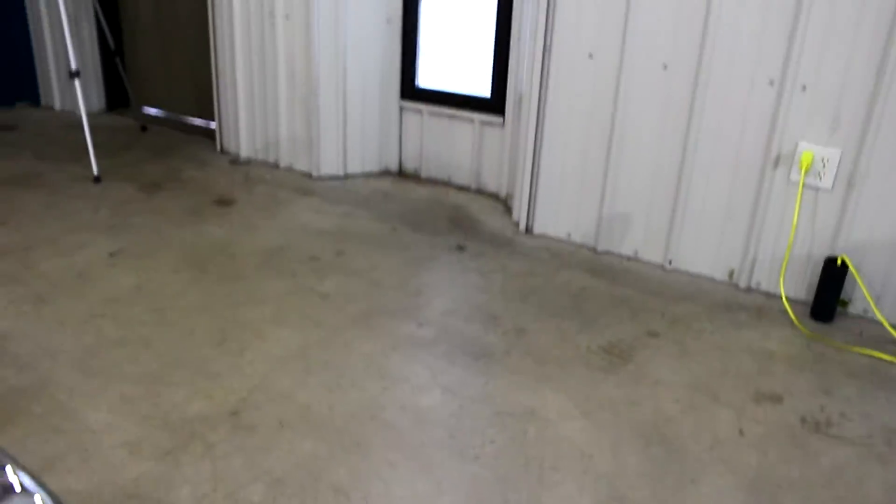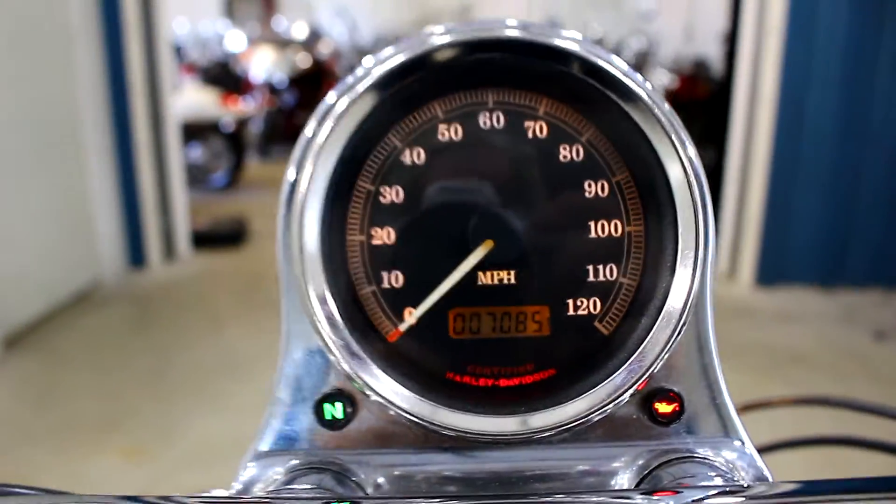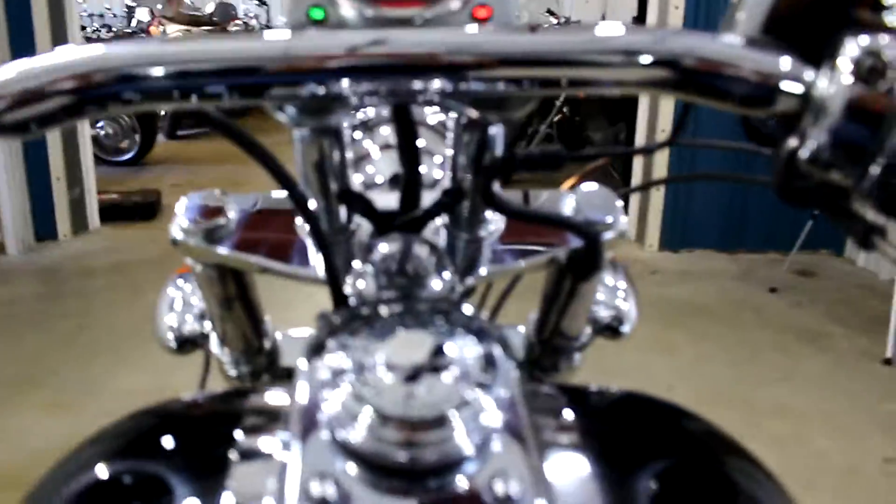We've got Willie G on the gas tank. Let me just turn the key on this bad boy — I forgot it's behind me. Wow, it looks like this bad boy's only got 7,085 miles on it. She's looking like almost a brand new bike.